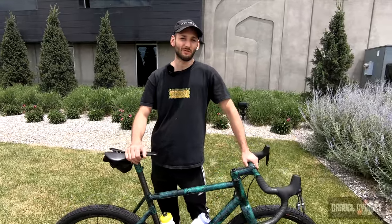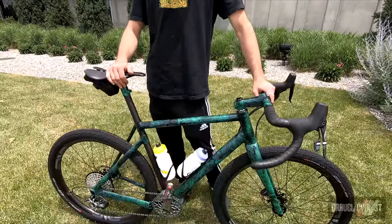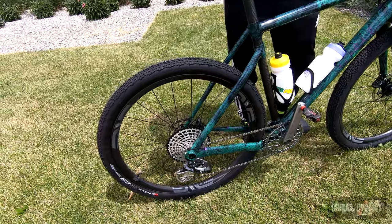Hi, my name is Cole Bennett. I'm owner operator of Weiss Manufacturing. We build bikes in Brooklyn, New York. This is the gravel bike we brought to the MV Builder Roundup. This is our model called the Gravel SL.